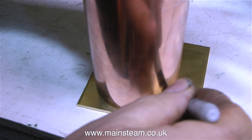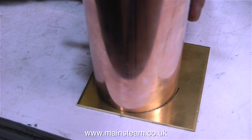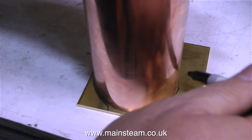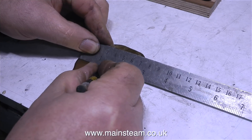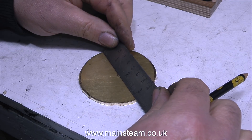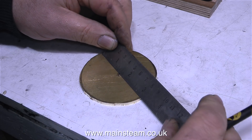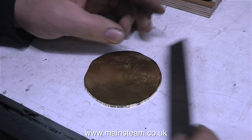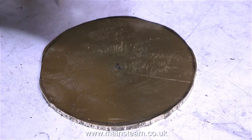I'm holding the tank upside down and drawing around it on a piece of brass, because this piece of brass is going to be machined to make the top cap. The purpose of this top cap — apart from looking good — is to keep the inside of the water tank clean when the boiler plant's not in use, since when it's in use I'll need to top up the tank very frequently. I roughly cut out the shape on the bandsaw.